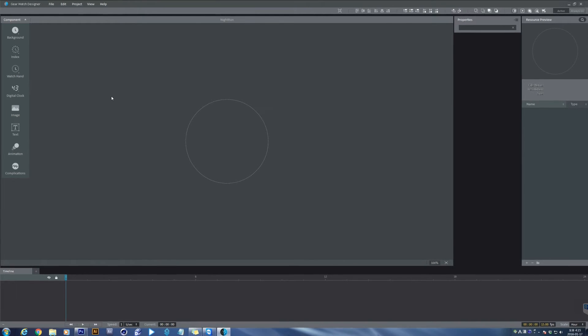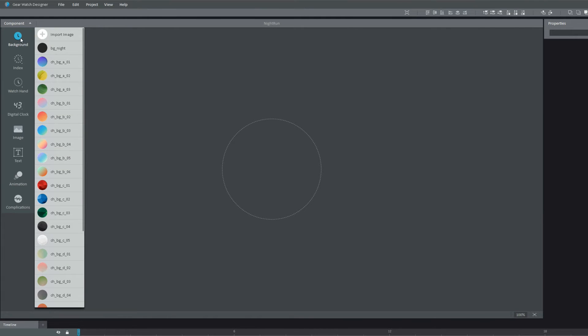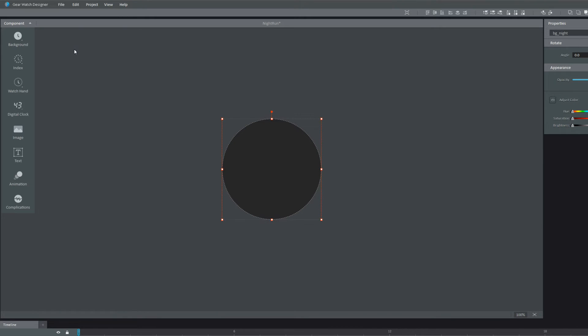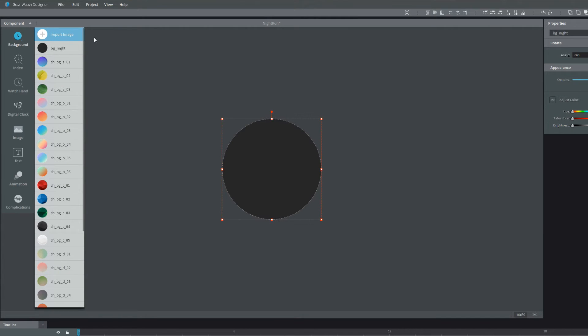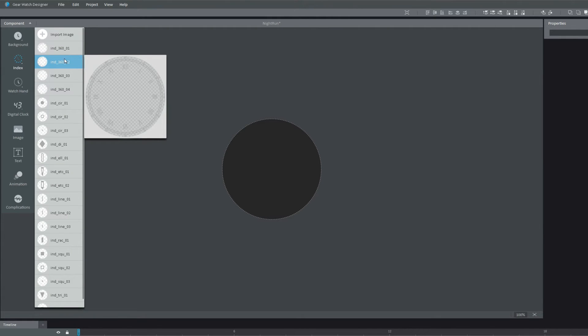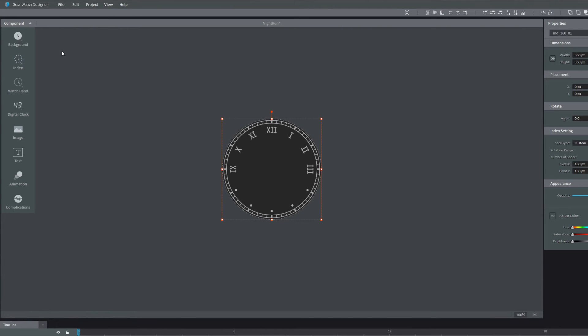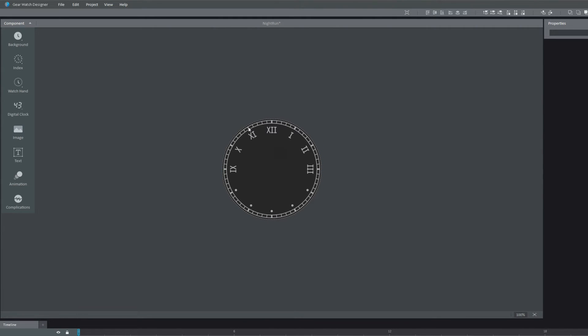Load the background image first. You can see the component bar on the upper left. Click the background icon. There you can see a bunch of preset background images. Select an image. You can also load your images by clicking the Import Image button. When you load the background, it automatically aligns to the center. Same goes when it loads the index. Click the index icon on the component bar. Again, you can see presets and select the one you like. Right now, we don't need an index for the Night Run Watch Face, so just delete it.